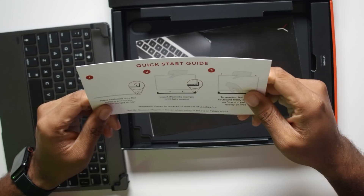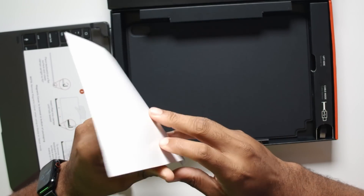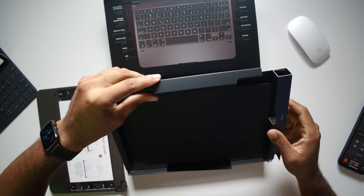We'll take out some more documents. Got the quick start guide that shows you how to set it up, and then the other manual. Now let's open up the sides here — it's all just one piece. I think it's just the USB-C cable anyway. And this cable is actually USB-C to USB-C, which will allow you to plug straight from the keyboard into the iPad Pro. So I think that's it.